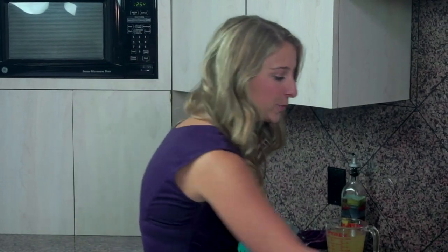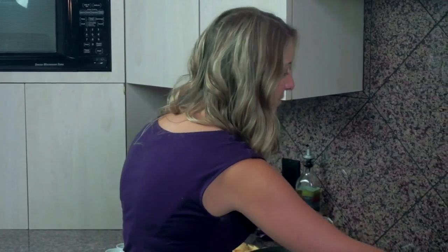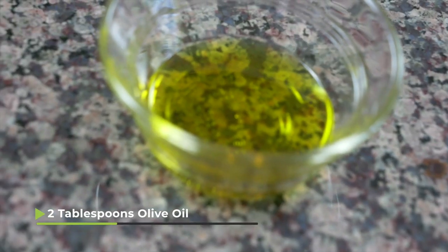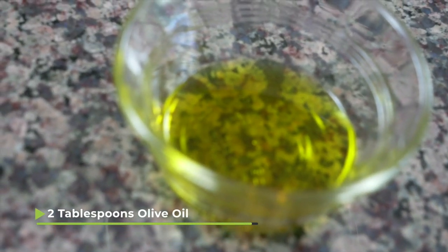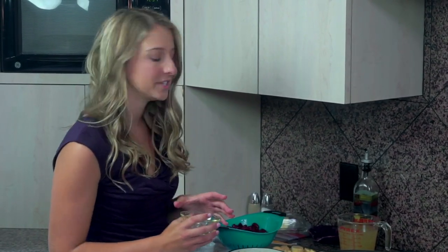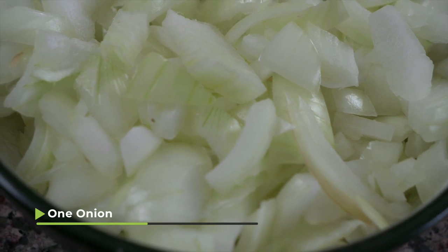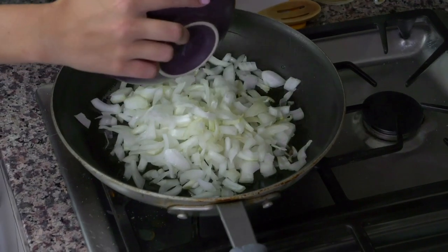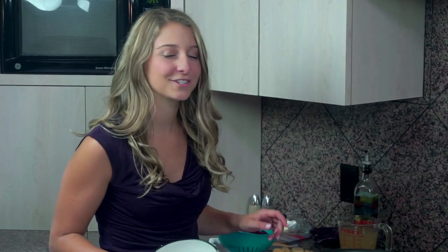To start off we're gonna do our usual which is turn on the stove to a medium-high heat and put some olive oil in the pan. We have two tablespoons of olive oil in here and I'm gonna let that heat up for a second before I add my next ingredient which is the onions. I have one onion that's chopped up here and I'm gonna add that into our oil and let it cook about five minutes until it starts to turn translucent.